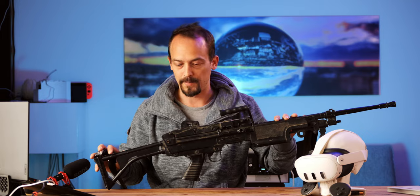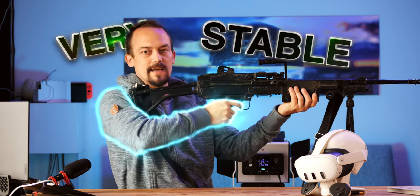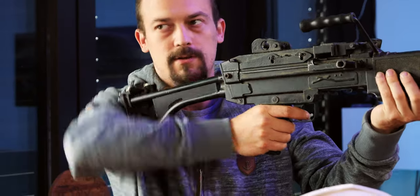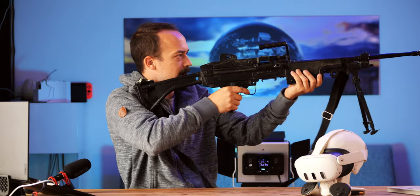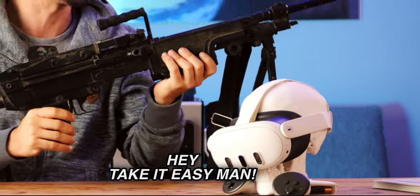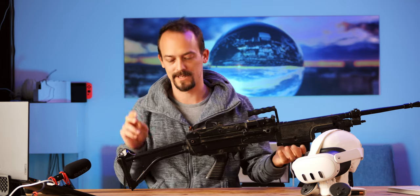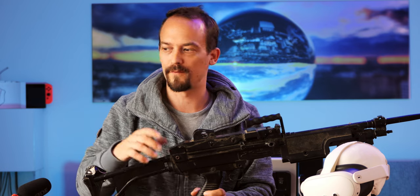First order of business would be to take some measurements on this real gunstock. Because when I hold this one, I already see it is very stable, my arm is in a good position. I can aim well, I can lower the gun, pull it up, and the aim is right in my face again. That's actually what I want from my virtual reality gunstock. I will simply borrow some of the work of the engineers who engineered those kind of gunstocks, and we'll start with my first iteration — so follow along.